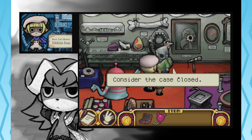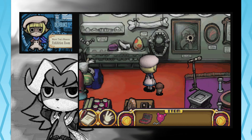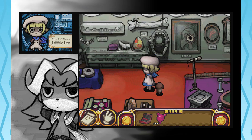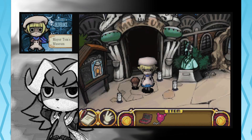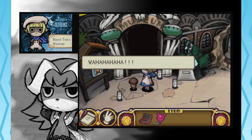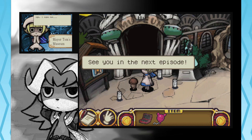That was fun. Consider the case closed. Then shall we? Okay. Bye. Case closed. Doesn't sound like it. Cornstalker! Friends! See you in the next episode! That's not his voice. That sounded more like Dracula. I hope not.